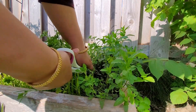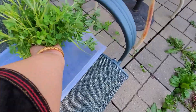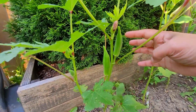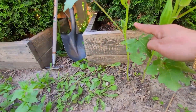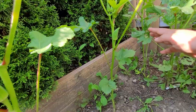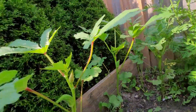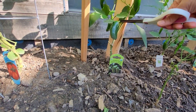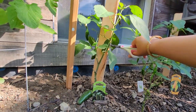Now I am pruning methi, or the fenugreek leaves — methi bhaji. You can see it is over-mature; there are methi seeds in it too. These are okra — they need a little more time to grow. Each plant has one or two. Let me see how many days it's going to take. This is also my first experience with okra; I don't know when or how to prune it — I will see accordingly.